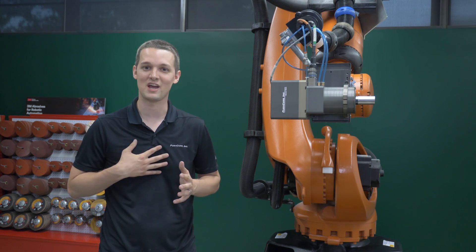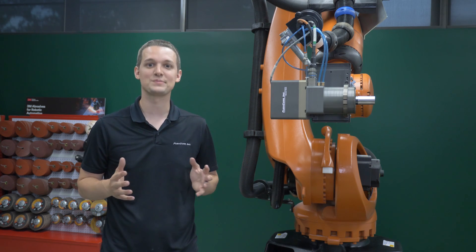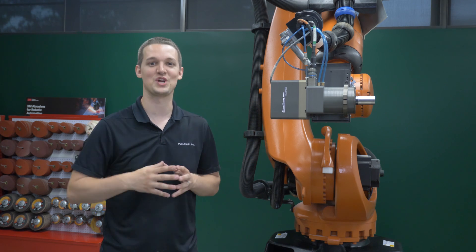Hello, welcome to Push Corp. I'm Isaiah Flora. In today's video we explore recycling insulated glass units. Let's jump in.